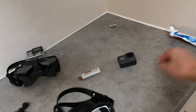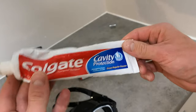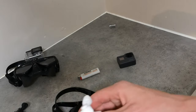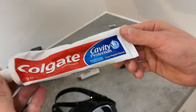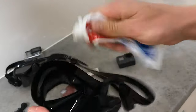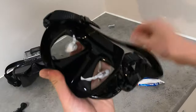Second step: toothpaste. I've got some Colgate cavity protection — doesn't matter. Something not too abrasive, not too smooth, just something in the middle. Anything really. I've heard guys use sand — I wouldn't recommend that. So, inside the lens, put a good squirt in there. Whatever — I'm going to give it a good clean after.